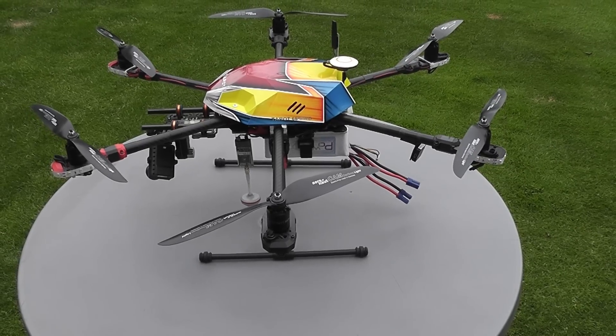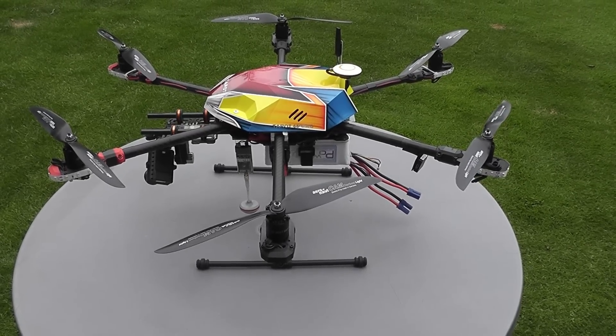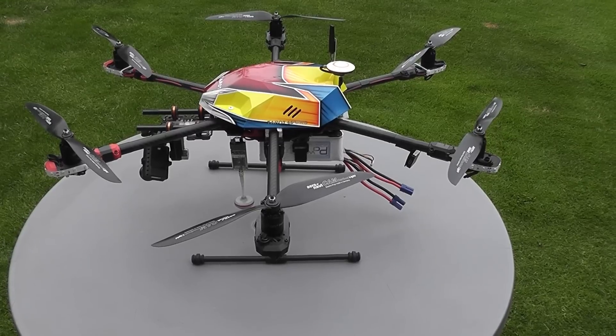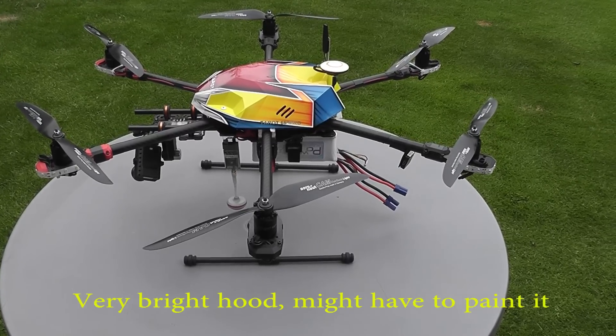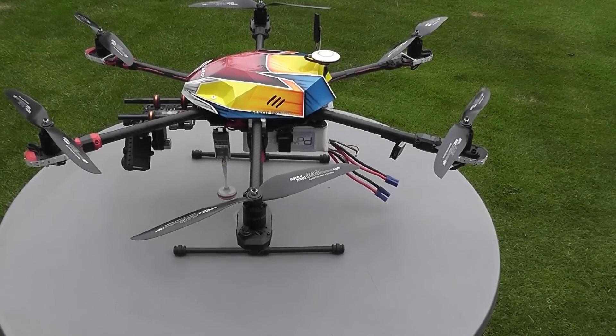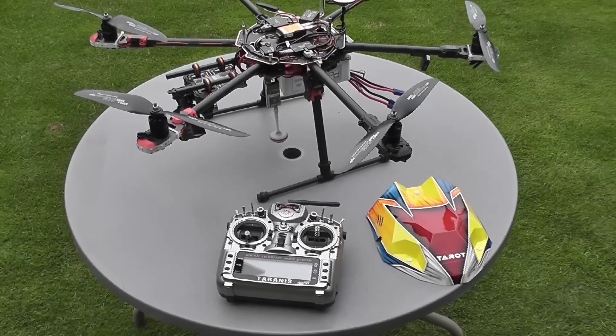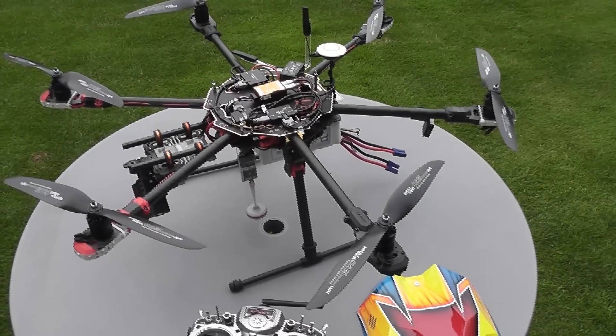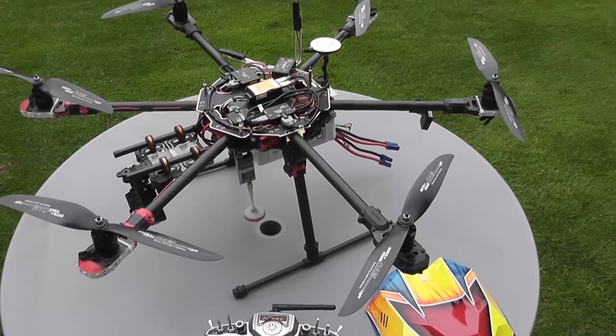This is just a short video to let you see where I'm up to with my latest project — the building of the Tarot 680 Pro hexacopter. First comment on the frame itself: it's a pretty good frame, quite easy to put together. There are a couple of little niggly, fiddly bits, but I suppose you get that with any frame.